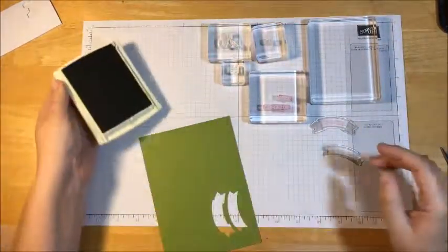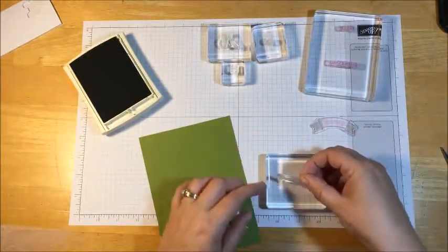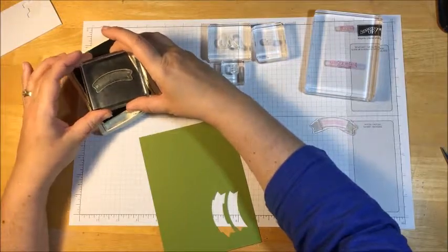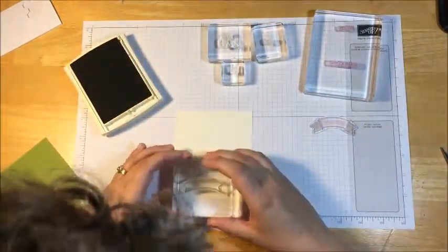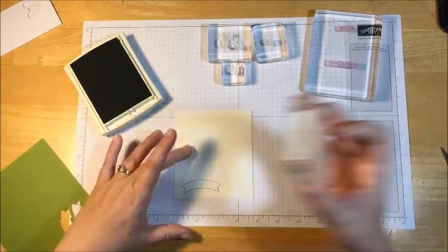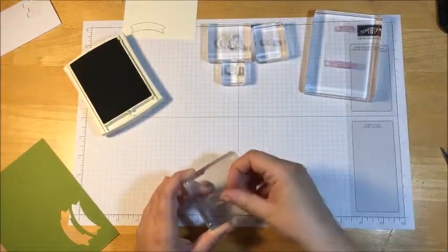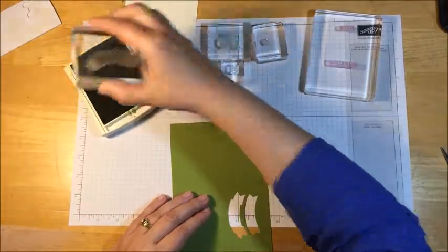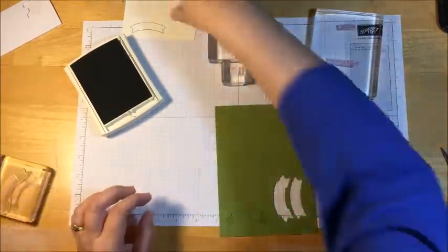Everything I stamp will be in Old Olive, so there's no worrying about other colors. I'm going to open this up and move this one over here — it's easier to work with. We'll just have to punch it out multiple times, but that's okay. This one is actually going to be stamped on Very Vanilla, and this one is going to be stamped on Old Olive cardstock.